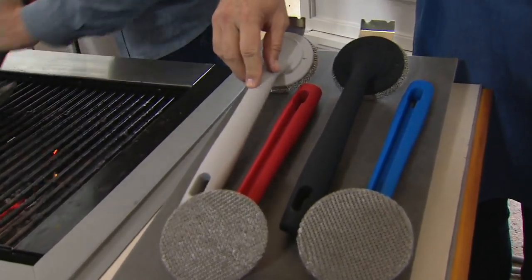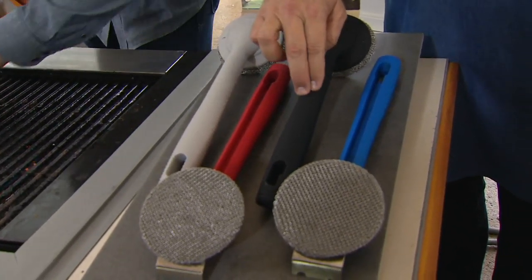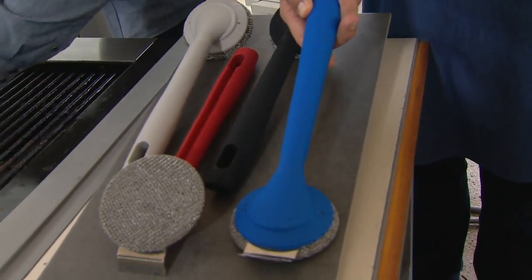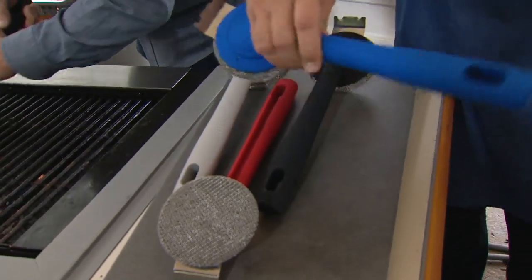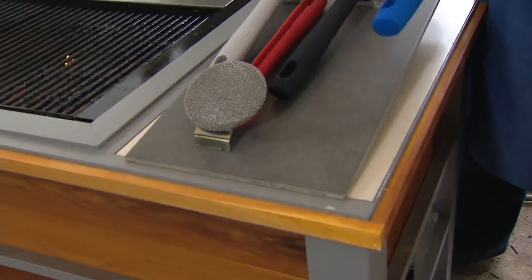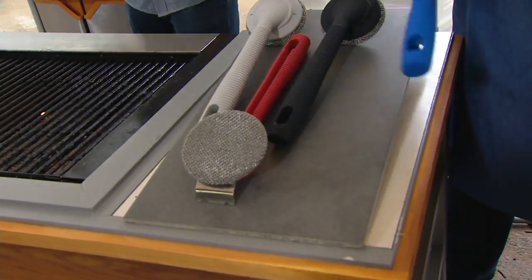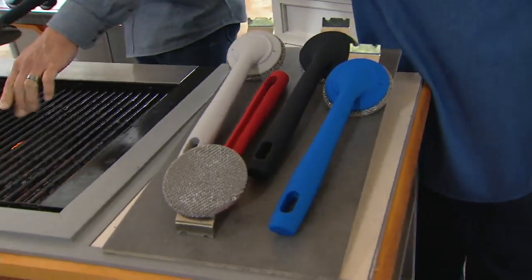Here are your color choices. I have this for you in gray, red, black, and blue. Don't forget these go in the dishwasher. These are super, super strong and durable, and nice and hefty.